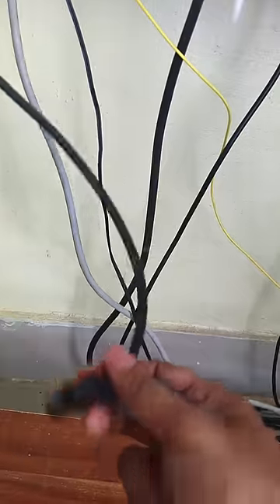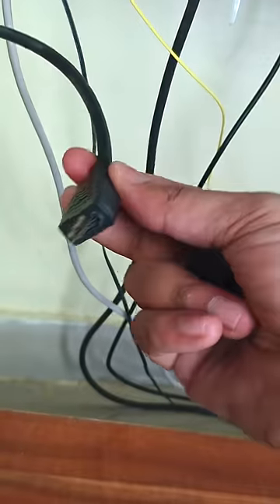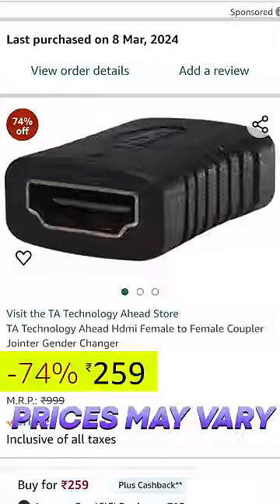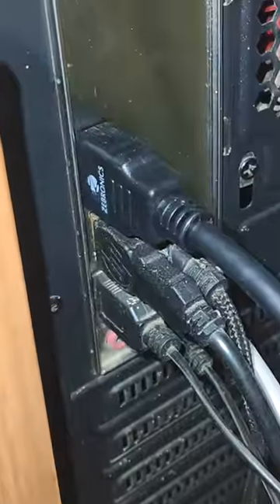If you want to connect the cable, it's tight. The cable is connected to the HDMI cable. The connector is connected to the CPU and the pin is connected to the CPU. You can see that the 3-meter cable uses a 120-type converter. That's why I connected it to the HDMI cable.